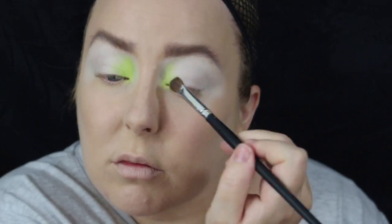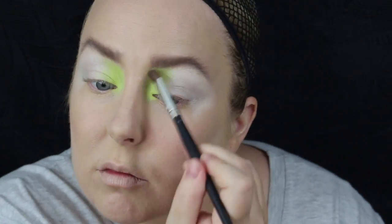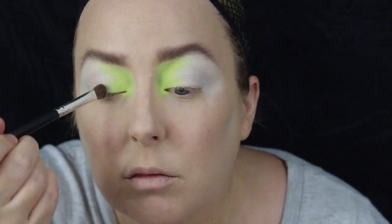I'm using the Stargazer Neon palette — I'm not sure what it's called, but it's got neon colours in it. I'm only going to be using green and yellow in this look. So I'm starting off with yellow on the inner corner, dragging that out, and then popping some green onto the lid as well.